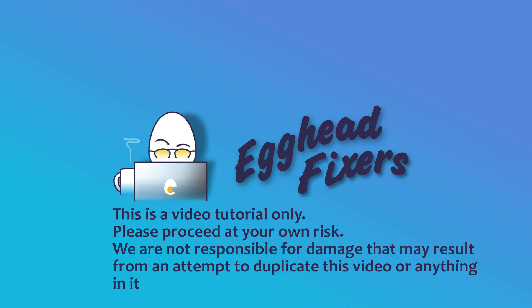Hello, my fellow eggheads, this is Liz. I'm a certified technician and today we're going to be discussing what to do when your ASUS keeps overheating.